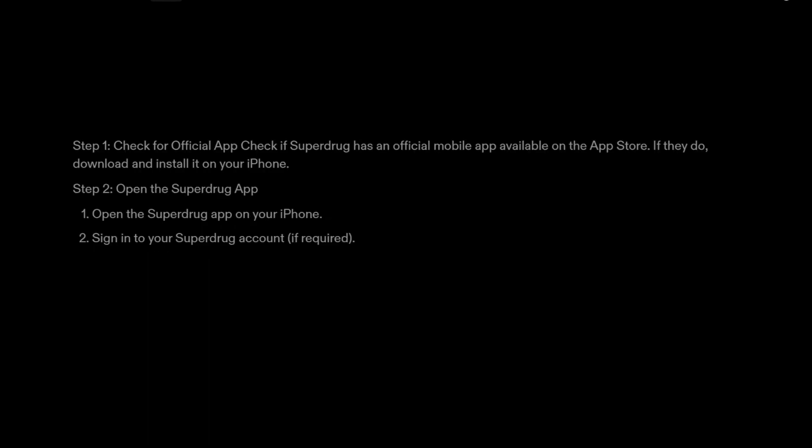Step 1: Check for official app. Check if Superdrug has an official mobile app available on the App Store. If they do, download and install it on your iPhone.